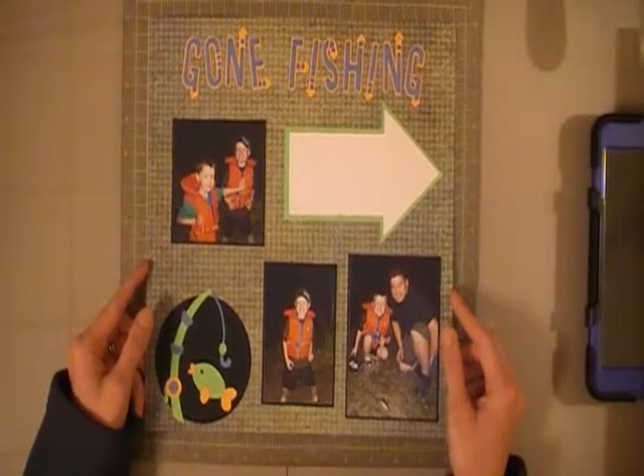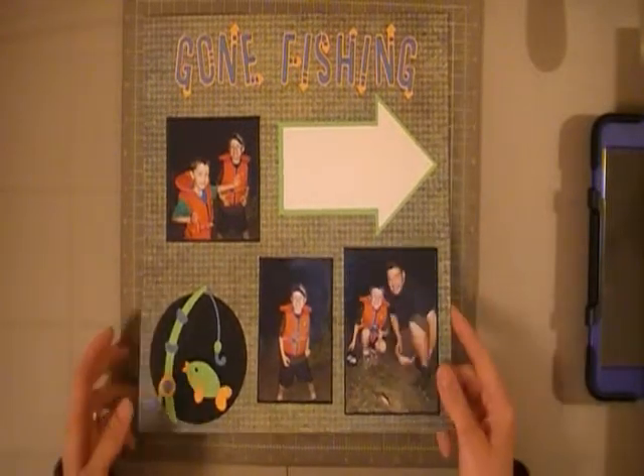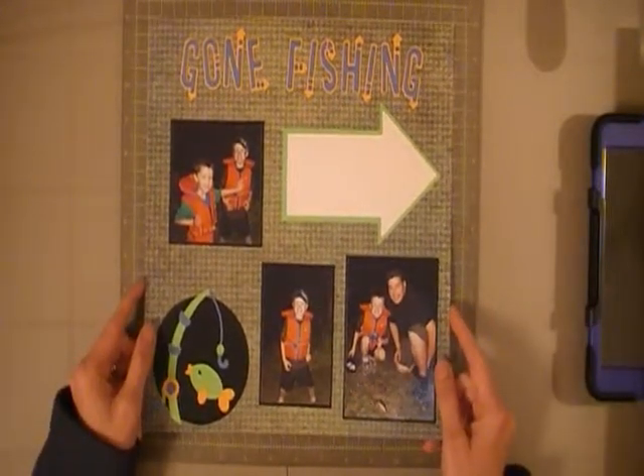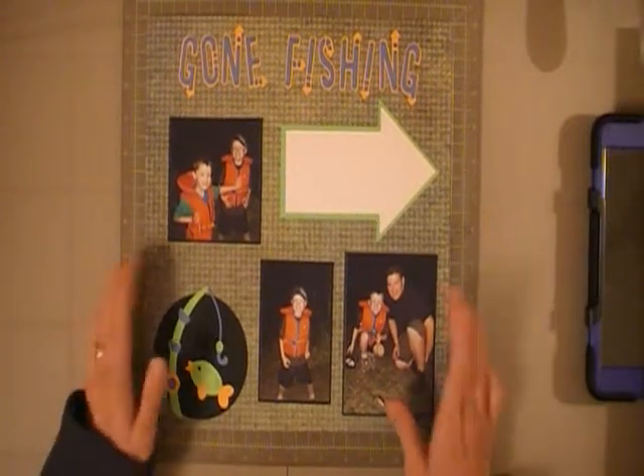It's hard sometimes. It would be easy having girls and just layering it up with flowers and pretty things, so I kind of have a hard time scrapbooking for the boys. But this one was really easy and it came together quickly.